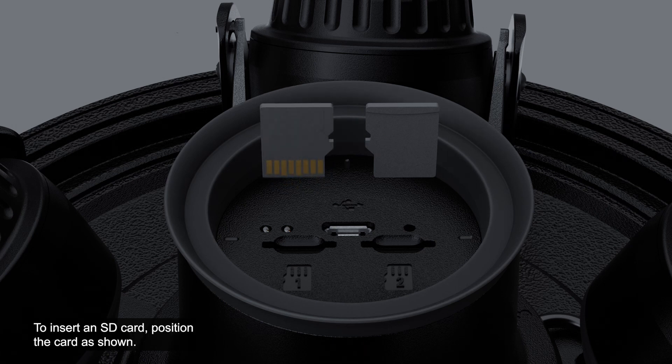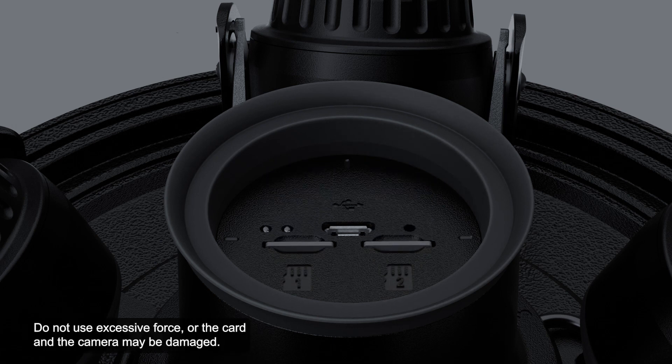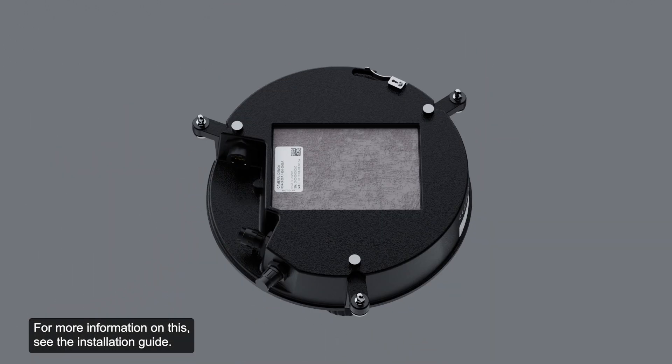To insert an SD card, position the card as shown and lightly push it into its slot. The insertion of the microSD card is spring-loaded. Do not use excessive force or the card and the camera may be damaged. Access the camera's web interface to enable the onboard storage feature. For more information on this, see the installation guide.